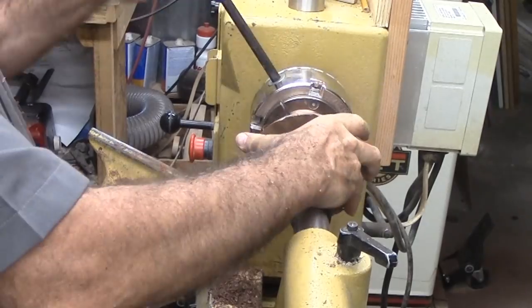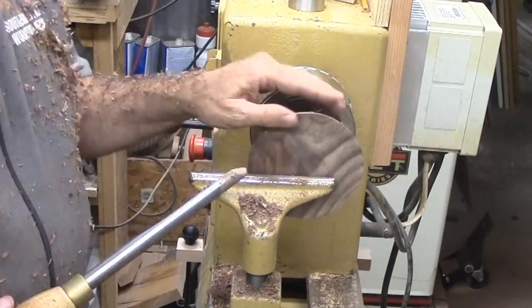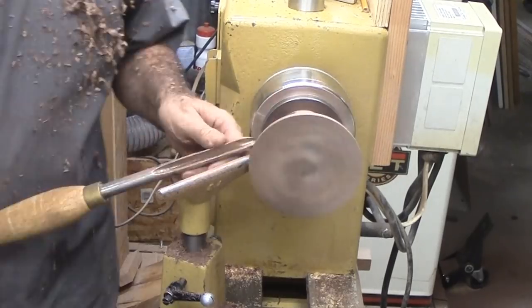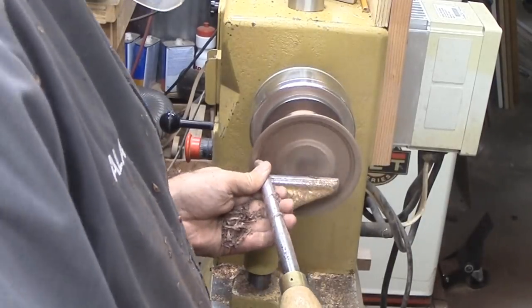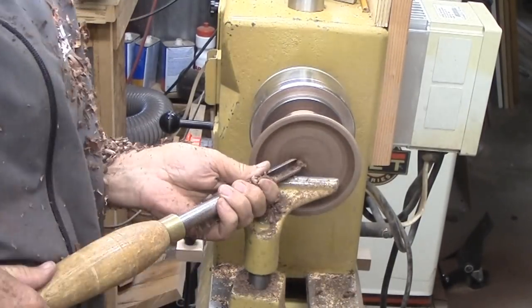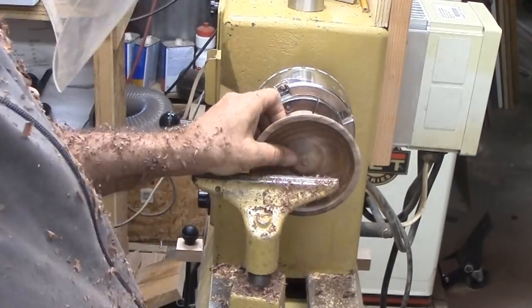Now I'm reversing the wood and remounting it on the tenon so I have access to the interior. I'm first using my bowl gouge to hollow, using a combination of cutting out to in and in to out. Quick wood removal is inside to outside. However, finish cuts are always push cuts from the outer rim to the inside. For this project, I want to leave a bump in the center — this is for jewelry and I'd rather not have it pile up in the center.